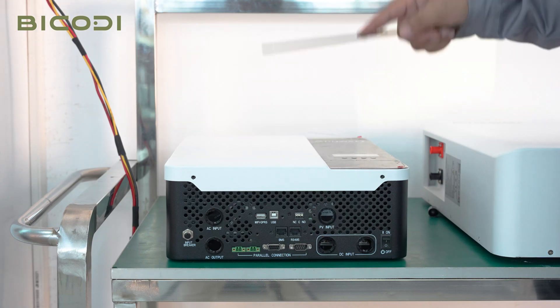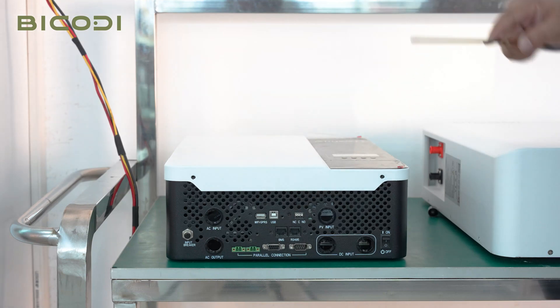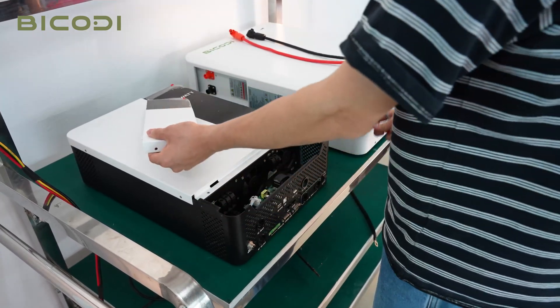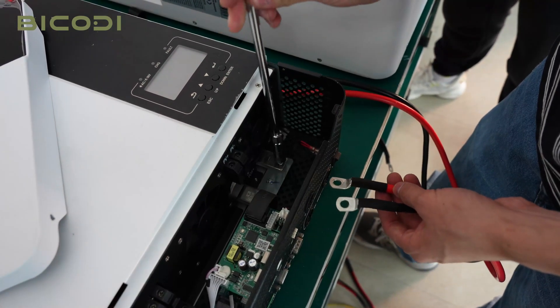For the battery connection, we choose the BMS port to connect the battery. Let's open the case of the inverter to connect the different cables to the battery.